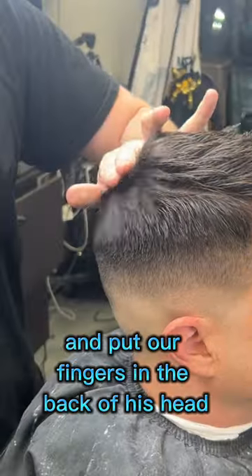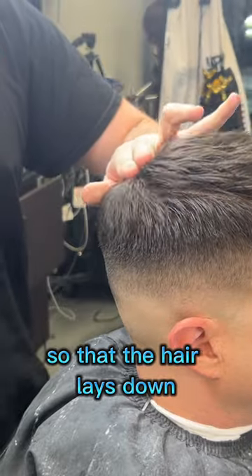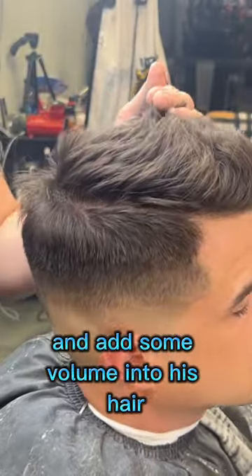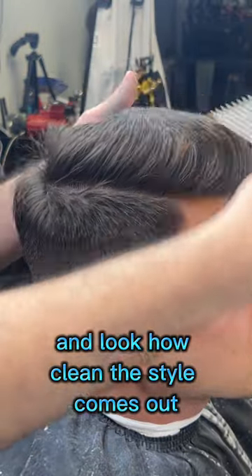We put our fingers in the back of his head so the hair lays down and doesn't stick up like a porcupine. Then we continue to style and add some volume into his hair — look how clean the style comes out.